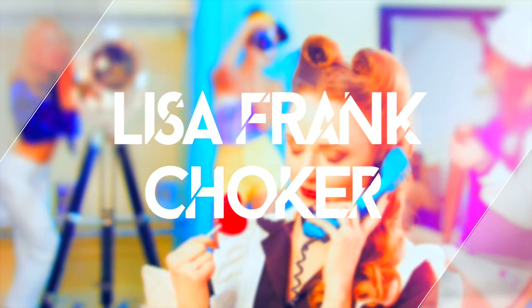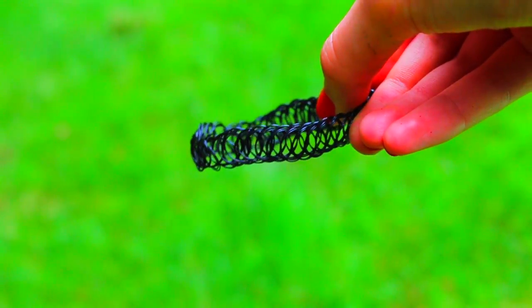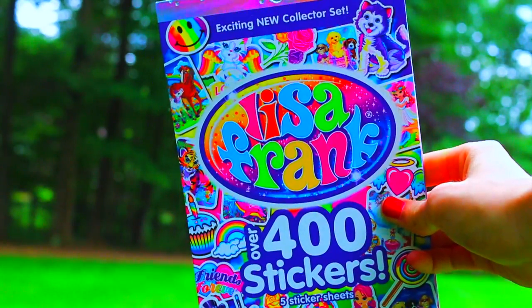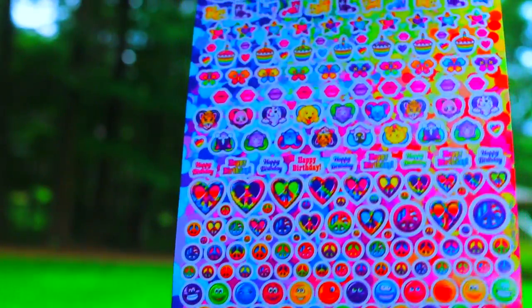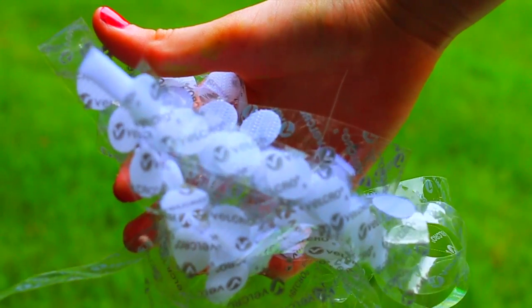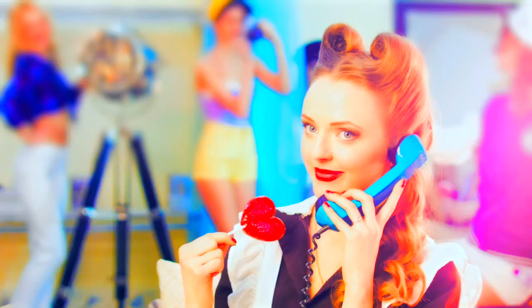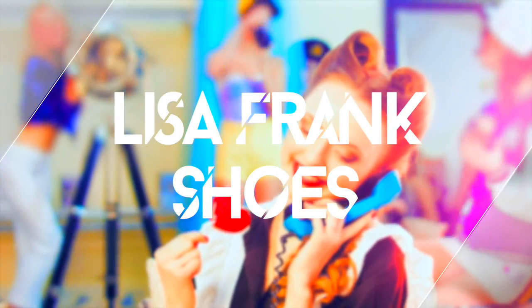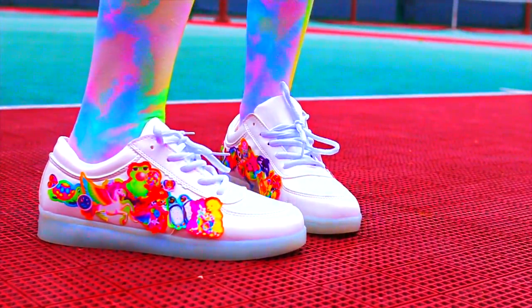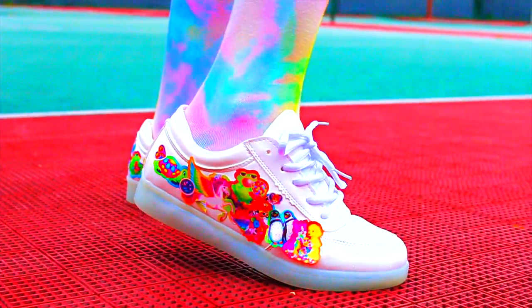I had to include a choker — I'm obsessed with them. You can take whatever choker; I'm using a plain black one, and then I took some Lisa Frank stickers, which are the cutest and so colorful. These were huge in the 90s and they have tons of unicorn stickers. Super easy — I used Velcro stickers and stuck one of the Lisa Frank stickers onto the choker. This is one of those DIYs created from a random spur-of-the-moment idea. All I did was put a ton of the stickers onto a white pair of sneakers.